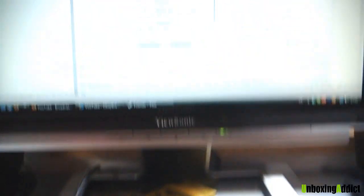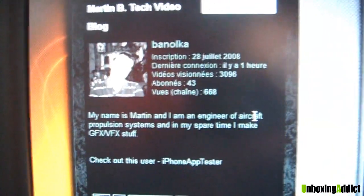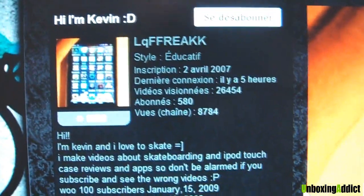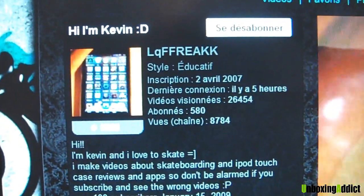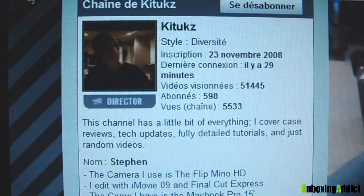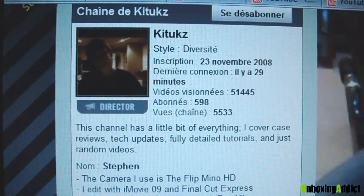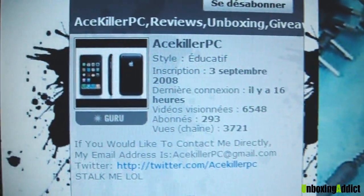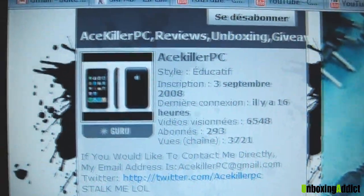Let me choose a guy there. So this is Banolka — he tagged me. And check his channel. Key2g, you are tagged by Unboxing Addict. Kevin, LQ Freak, you are tagged. Avjasonav, you are tagged. And this one — I don't know how to pronounce this, but keytux — keytux, you are tagged. And the last one will be acekillerpc. So these five, you are tagged by Unboxing Addicts.